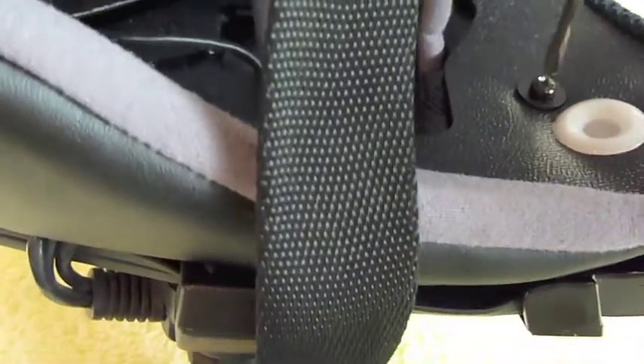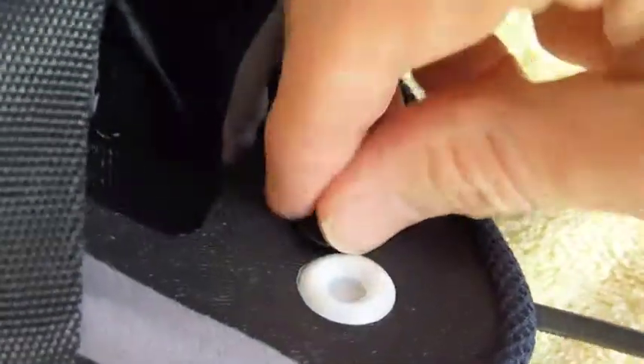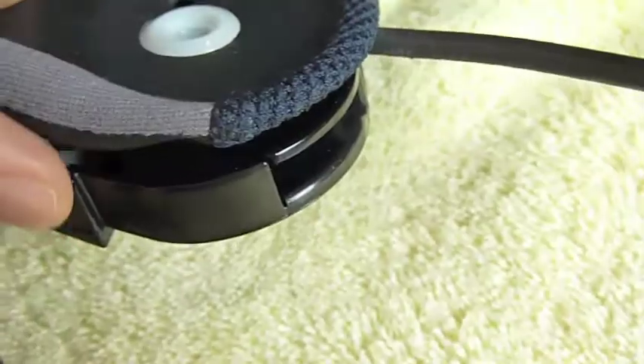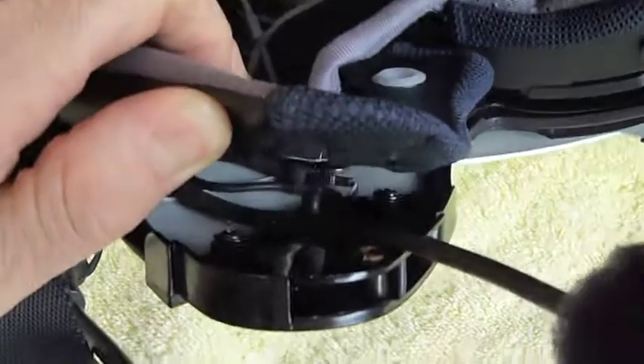Let's take that screw out now. Once that screw is out, you can lift up the inner liner — not very far, but enough to see down inside. You can see how the microphone boom wedges in between there.